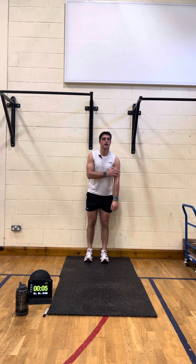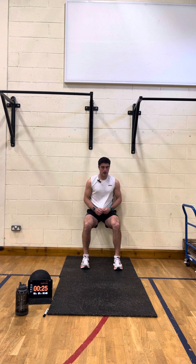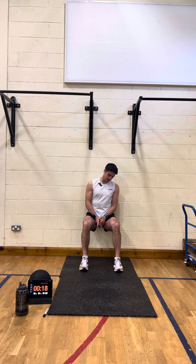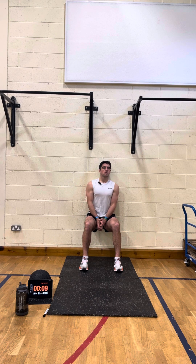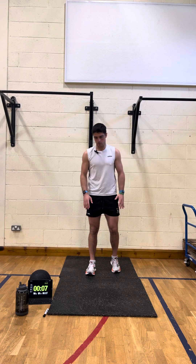Nearly there — wall sit again. Two, and away we go. Wall sit — driving my heels into the floor, ankles are underneath my knees, hips are the same height as my knees, so it should be like a right angle. And good — wall sit done. Finishing with the wall sit, now we're going to squat jumps in three, two — away we go, touch the floor and jump.